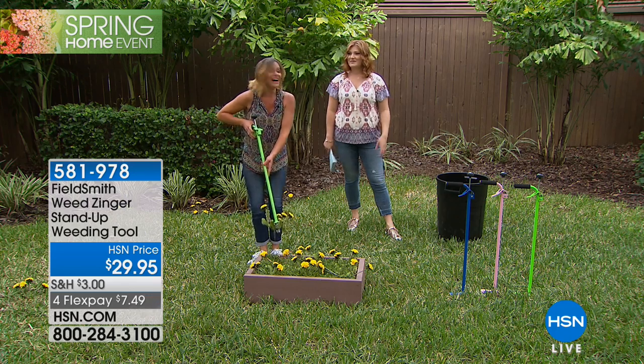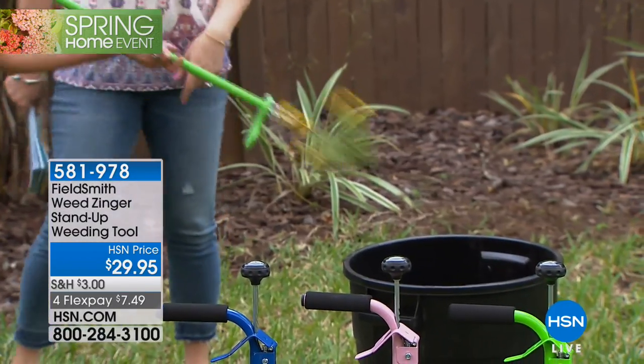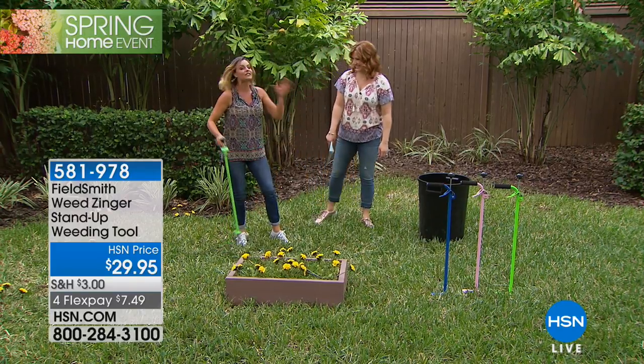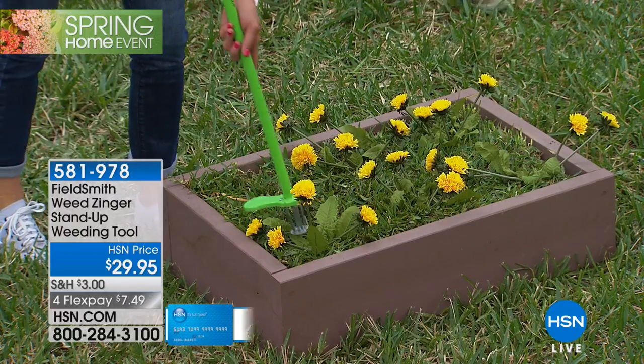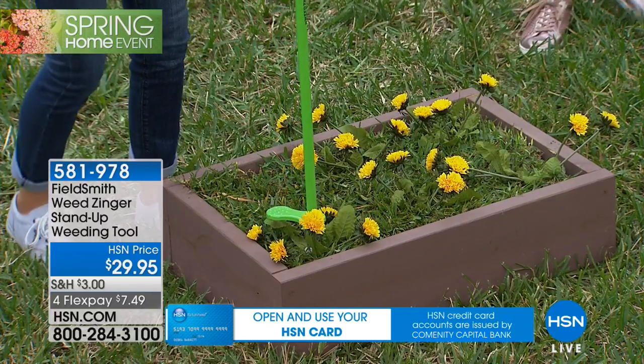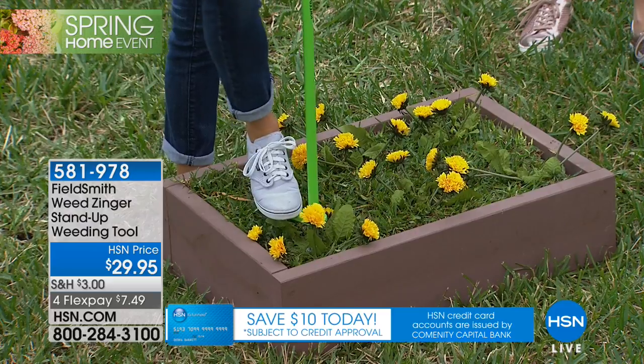But you want to see the best part? Now I never even have to touch those weeds. I don't have to hurt my back, I don't have to get my hands dirty, and I can avoid having to pick up that pile. It can go right into my little trash container.